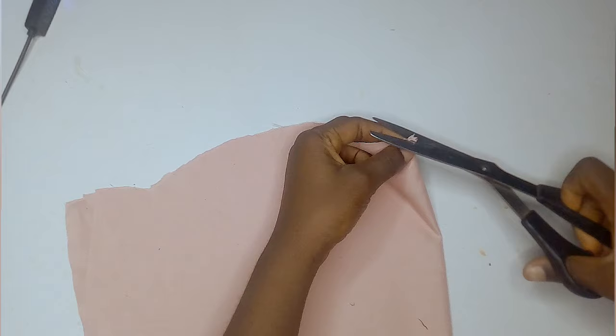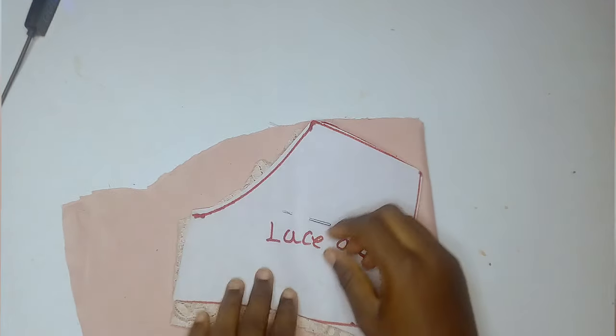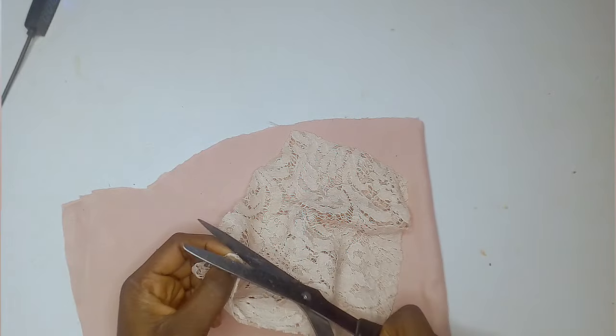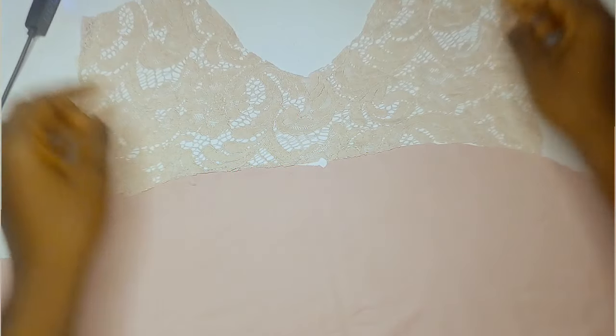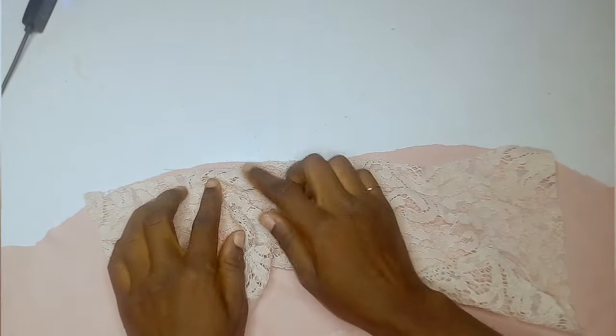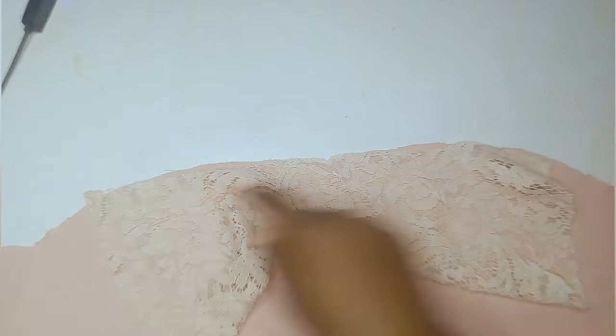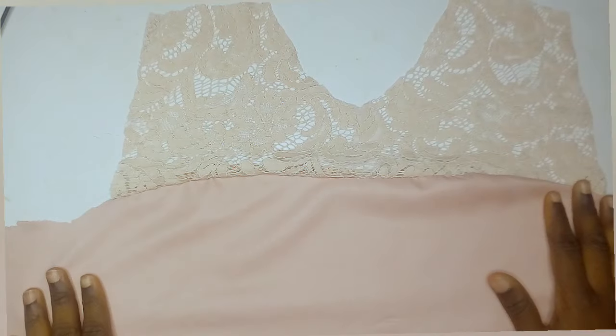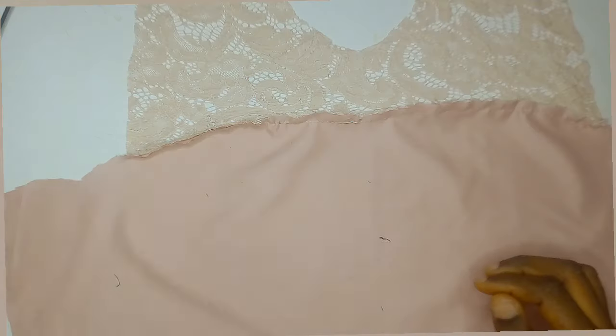For the front part, I notched the center so I'd know the middle of it. For the front lace area, I removed the paper and notched the center point as well — just notch it a little bit so you can identify the front. I placed the lace piece on top of the plain area, turned it upside down, aligned the notched areas together, and sewed all over it. After sewing, I raised it up as it was supposed to be — it looks a little rough because we haven't ironed it yet.